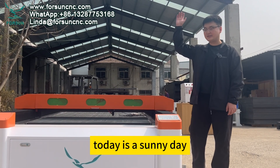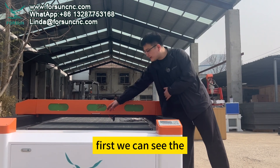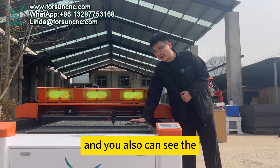Hello everyone, today is a sunny day. I will introduce our CO2 laser cutting machine. First, we can see the CO2 laser cutting head.